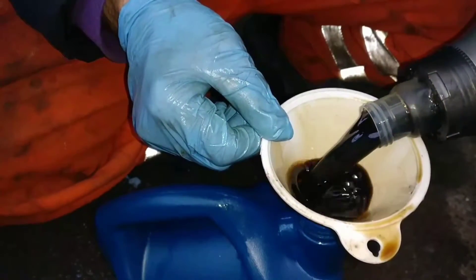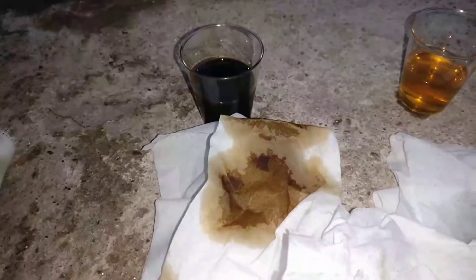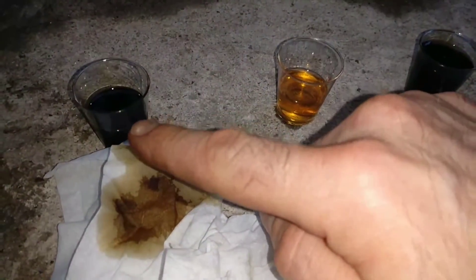Little napkin sample comparison. So this oil is the seven thousand kilometer old oil, and this one is fresh. You can see the marks on the napkin. This one is fresh mixed with a little bit of whatever was left, and it came up like this. And this one just came out.